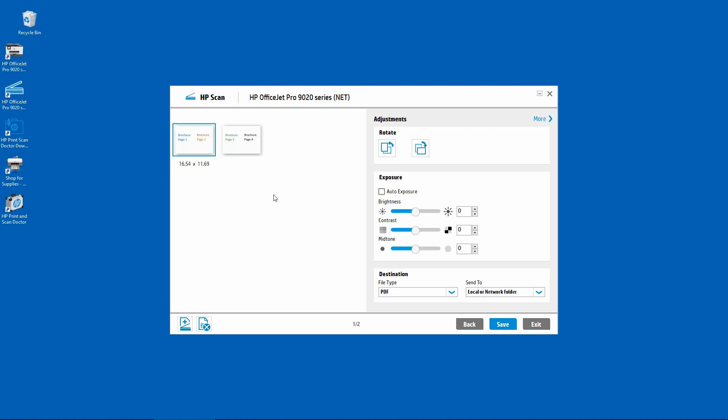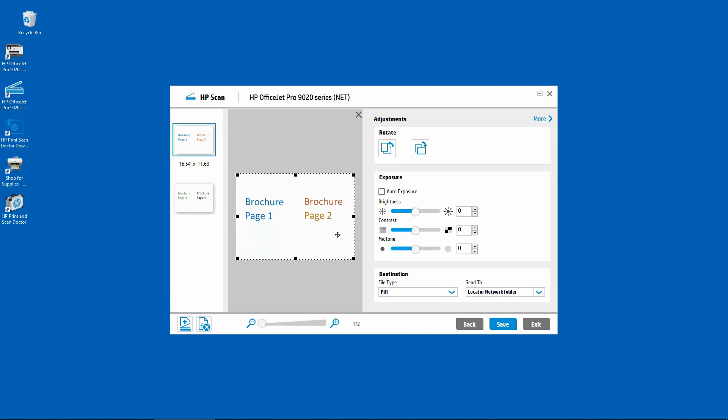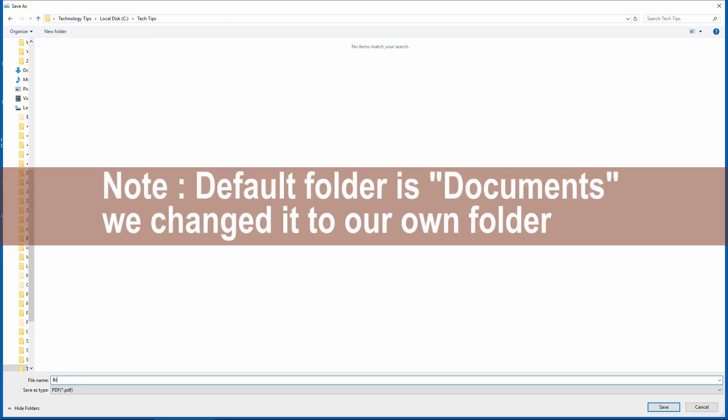Once the document has been scanned, you can see that the brochure page 1 and page 2 has been merged into one page. Same for page 3 and page 4. You may want to do a save. Let's name the document to be brochure merge.